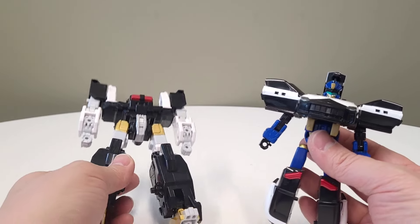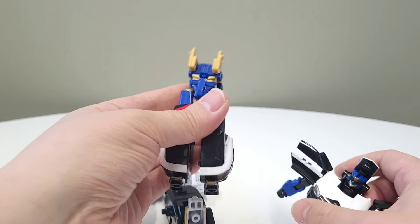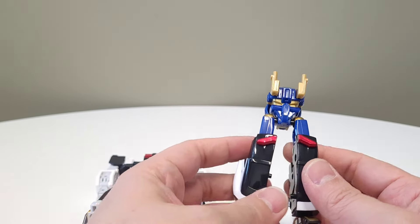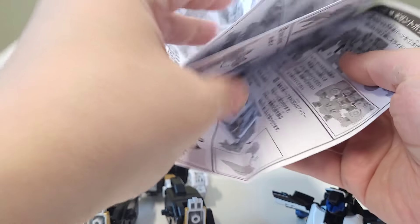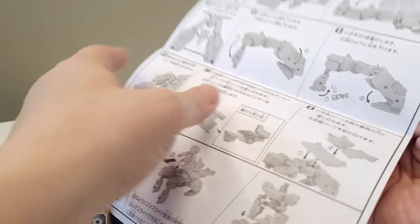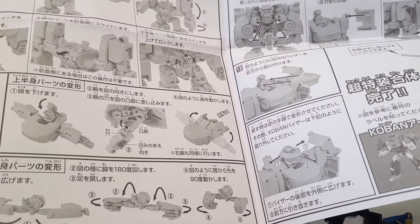Since we have this already in bot mode, why don't we try combining it into super mode? I'm pretty sure these are not used... oh wow, this is like a newspaper of instructions — there's a ton of stuff. This is pretty complicated.